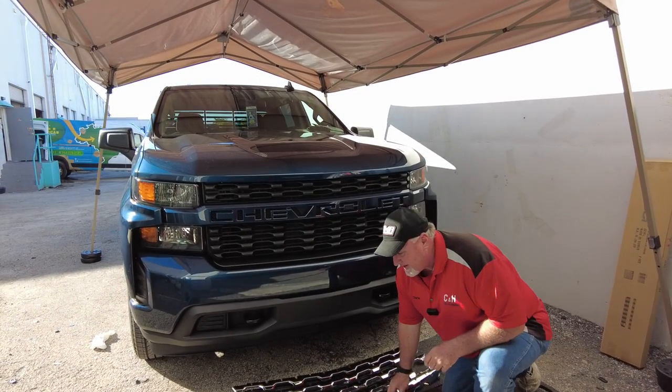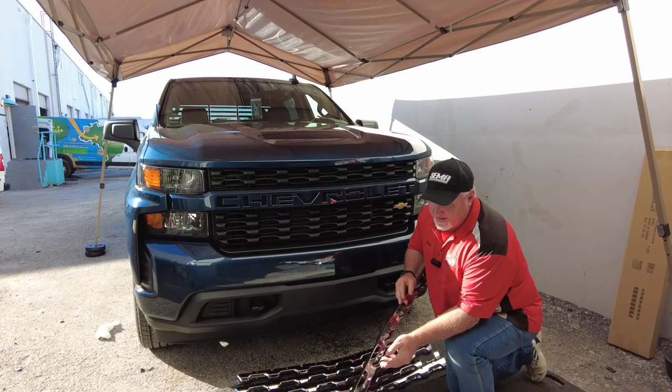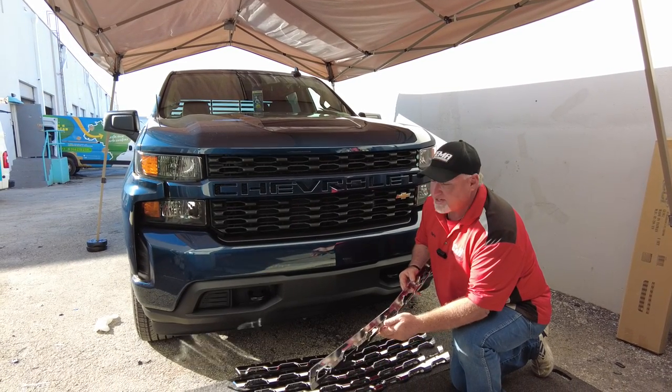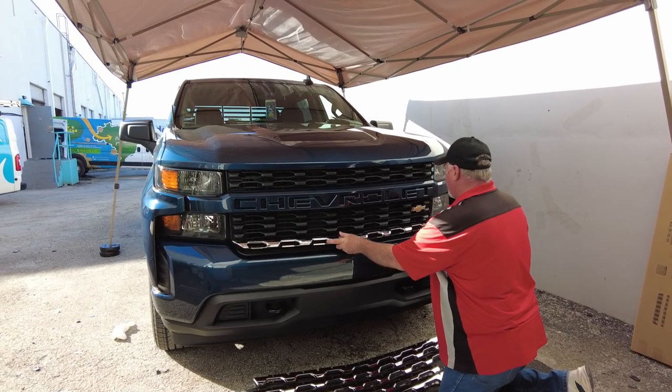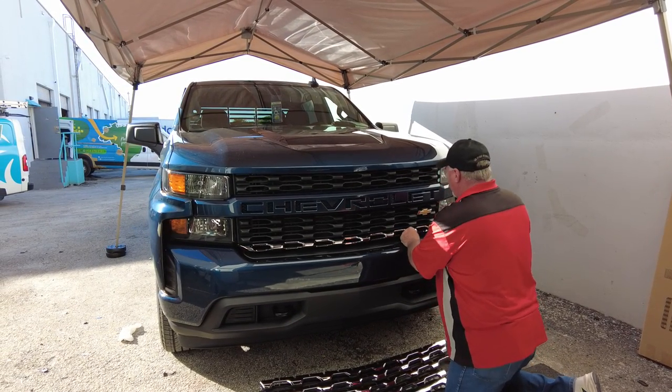A lot of grills have adhesive — these do not. These basically have locking clips, which actually hold a little bit better I think, and it's going to be easier to put on. So basically you're going to go up there, line it up, and just push it in.